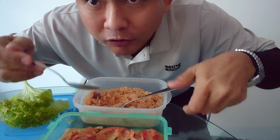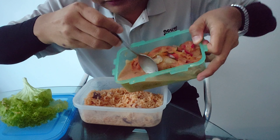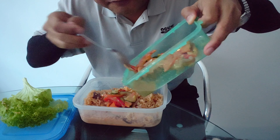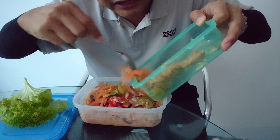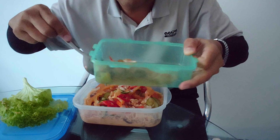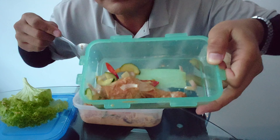The rice is a bit dry, which is why it is called nasi gaul — mixed rice — you have to mix everything together to make it good. All the gravies and veggies should go in together except for the lettuce. I'll leave some tomato and chilies on the side for later.